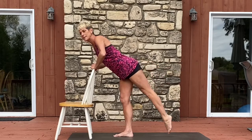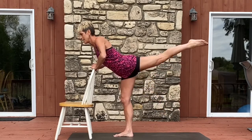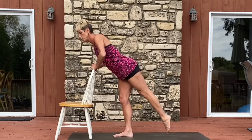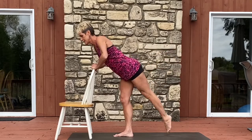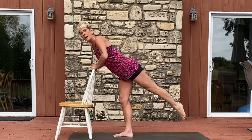Point your toe, drop it down and up for eight, seven, six, five, four, three, two, and one. One more set: eight, seven, six, five, four, three, two, and one.